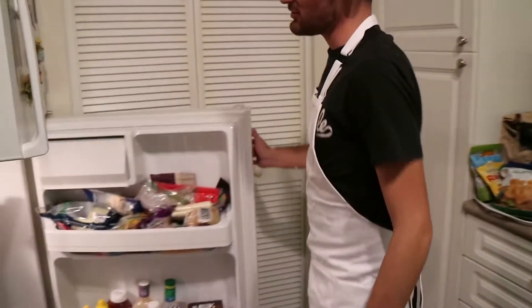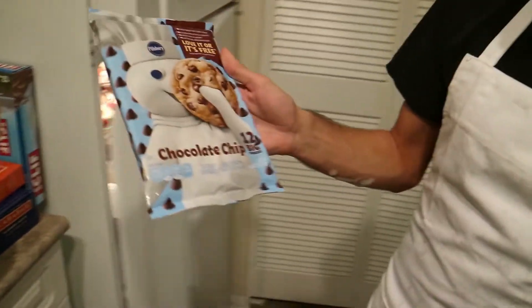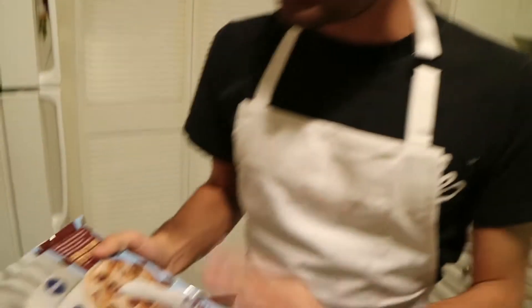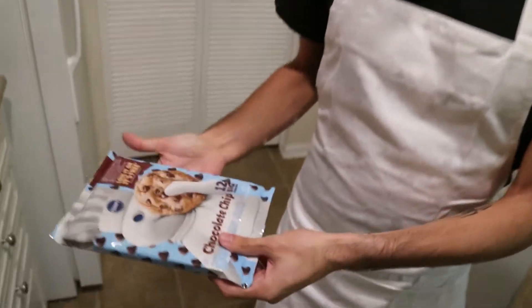These are the only cookies you can get right here - Pillsbury Doughboy. Some good shit right here: the 12 big cookies, not the regular 24 - the 12 big ones.